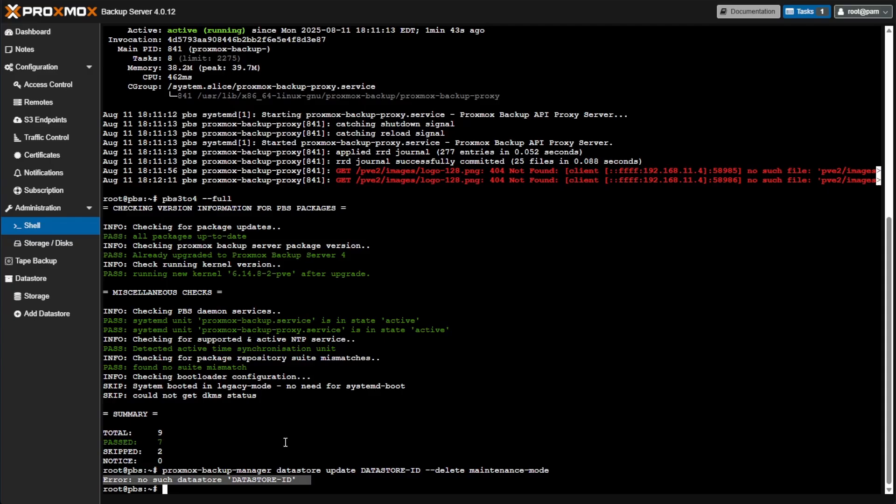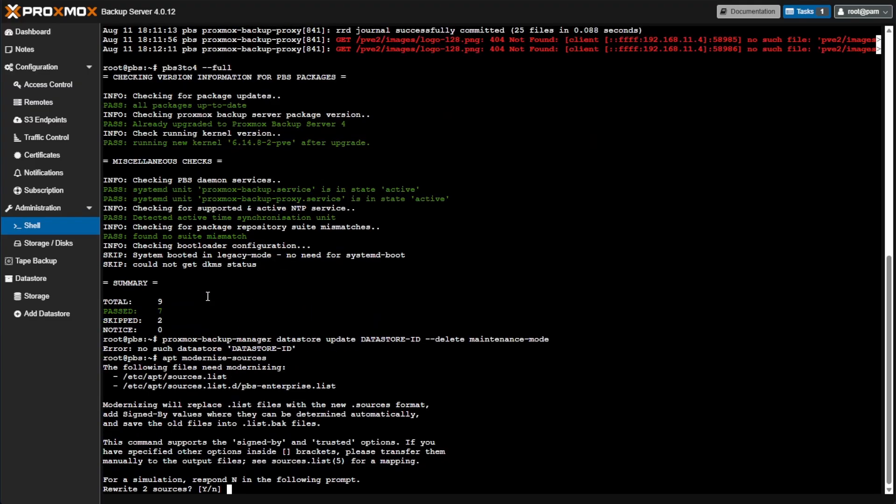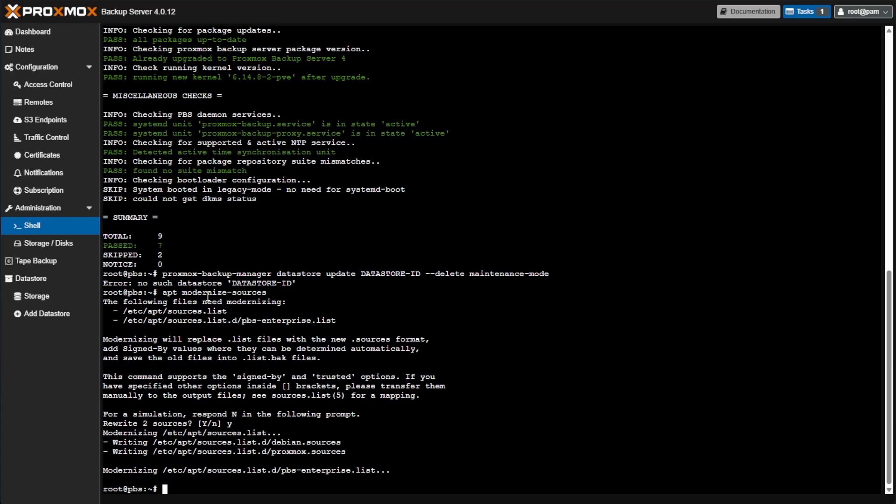The last command is optional but suggested in the Proxmox documentation — modernize the apt sources for the new Debian Trixie. They've provided a tool to do this: apt-modernize-sources. Let's run that, answer Y, and our sources should be modernized. With that, all of our post-upgrade steps have been taken and we've verified that Proxmox Backup Server is up and running.